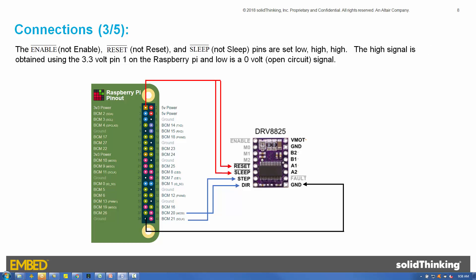Next, the NOT ENABLE, NOT RESET, and NOT SLEEP pins are set LOW, HIGH, HIGH respectively. The HIGH signal is obtained from the 3.3-volt pin 1 on the Raspberry Pi, and LOW is a 0-volt open-circuit signal. Setting NOT ENABLE to LOW enables the H-bridges and the rising edges on the step pin are recognized. Setting NOT RESET to HIGH prevents the reset operation from occurring, and setting NOT SLEEP to HIGH prevents the DRV8825 from entering a low-power state.